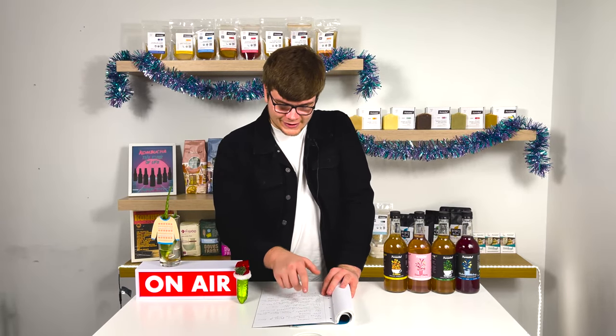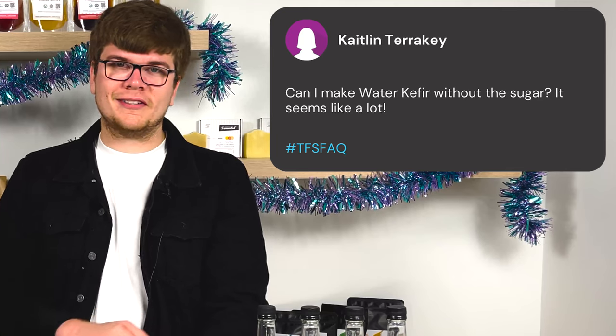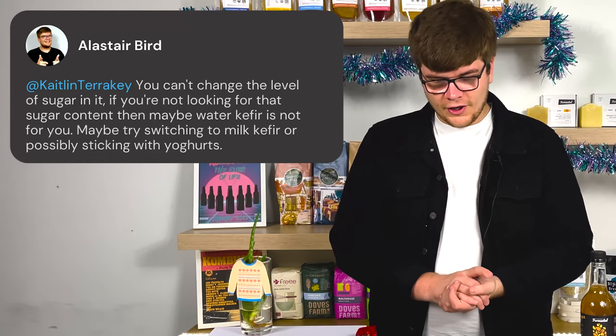The next question comes from Caitlin Terakey, who asks: can I make water kefir without the sugar — it seems like a lot? We kind of answered this one, but we'll take a deeper dive. Water kefir will not survive without the sugar; the bacteria and the water kefir grains actually eat the sugar, so it does reduce the sugar content a little bit, but not completely. I would recommend sticking to the sugar amounts we suggest. Sugar is a vital ingredient — it just will not work without it.